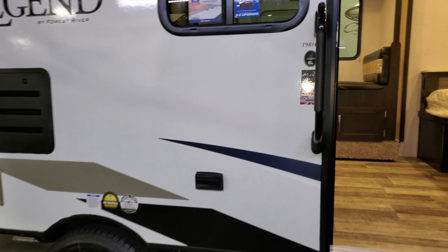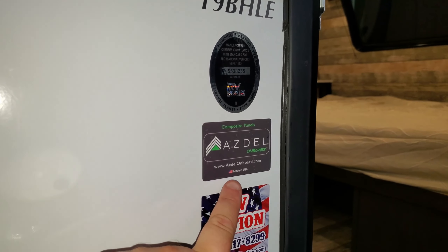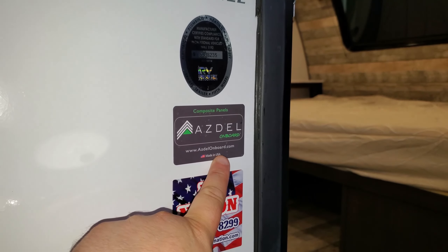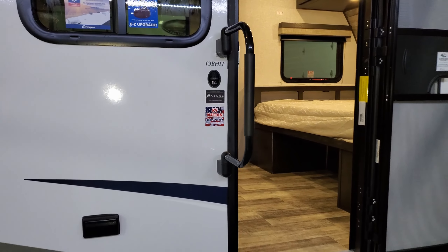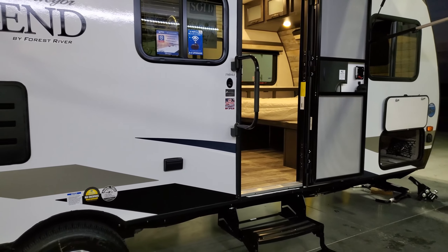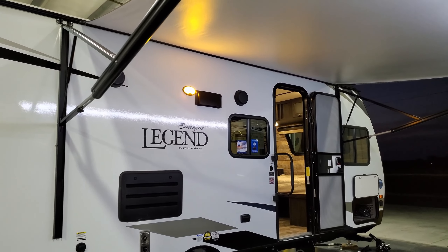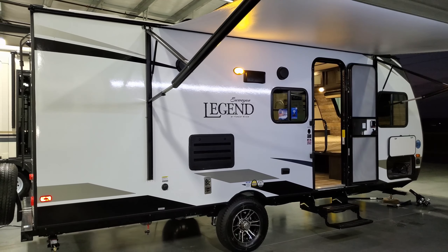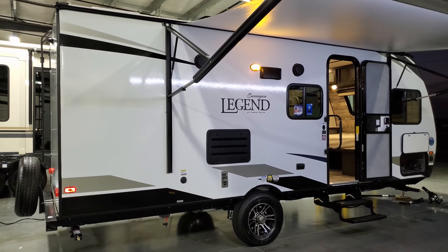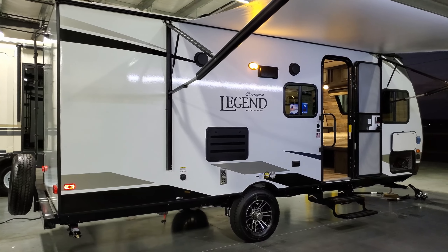There's an outside electric outlet here. You'll also find more information about the Azdel product on the sticker — azdelonboard.com — made in the USA, a great upgrade for an RV. Outdoor speakers are located here, along with the vent for the refrigerator and stove on this side, a black tank flush to clean out the toilet system, and the furnace exhaust.